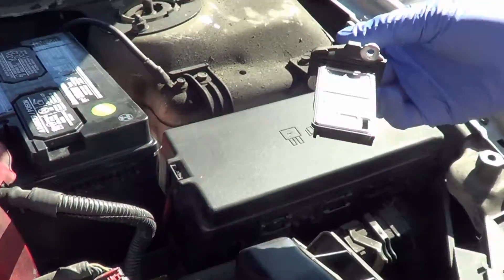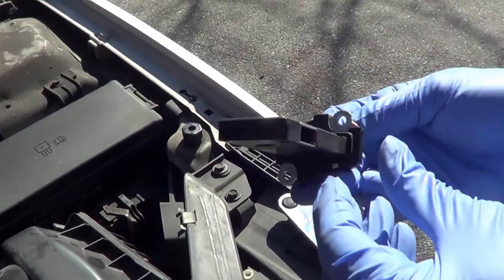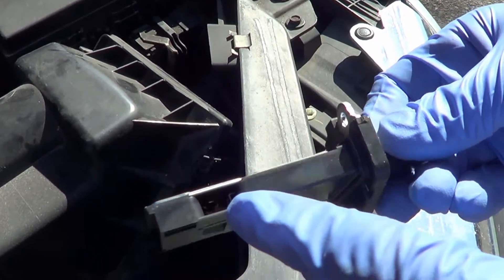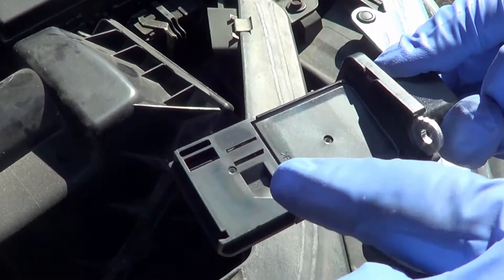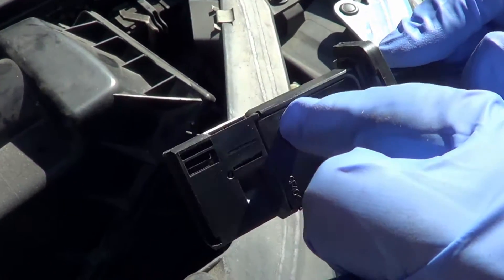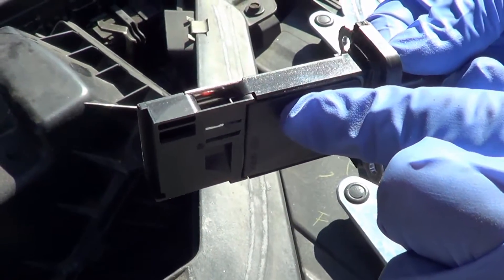That is your mass airflow sensor and housing. What you're going to be focusing on is a couple of wires inside — the airflow flows through them, and that's what we're going to clean. There's one wire and another one in there, and we're going to spray those with our cleaner.